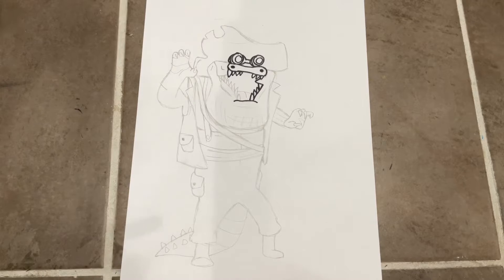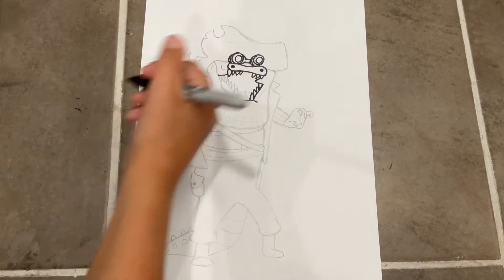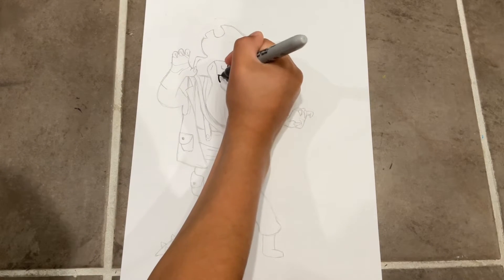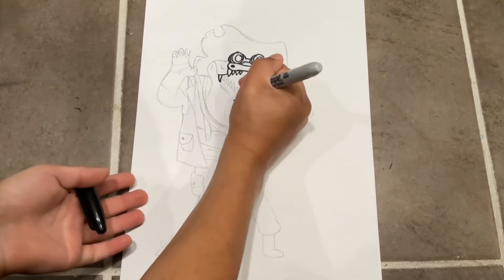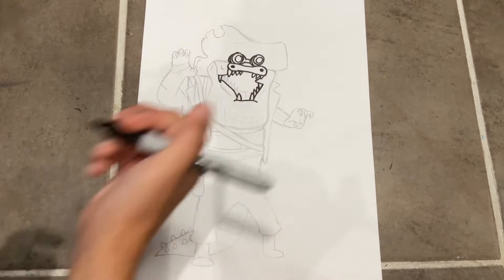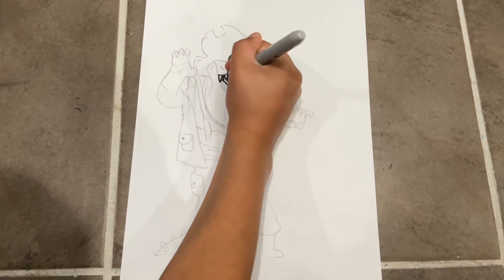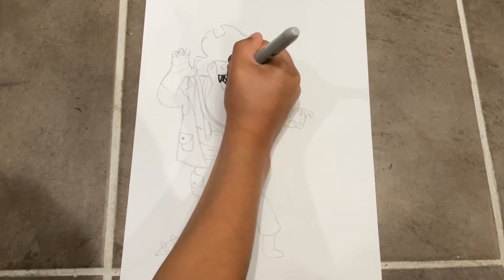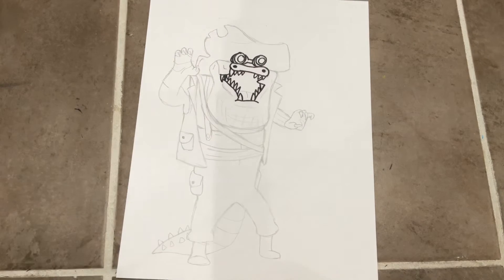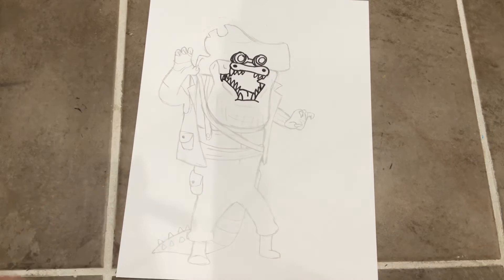Now we're gonna do the mouth — just do a little Pac-Man shape right there, then go down like that and do a curved line on the bottom. Then we're gonna do more teeth: one going down and then three going up. For the other side of the mouth, do a line, then a tooth on top and a tooth on the bottom. Fill in the rest with teeth. Now for the tongue — I've been saying 'his' the whole time, but it's a curved line with a line in the middle.